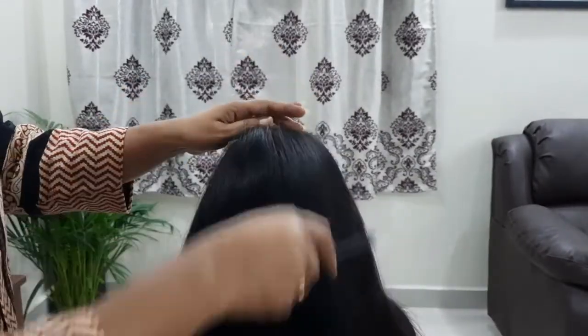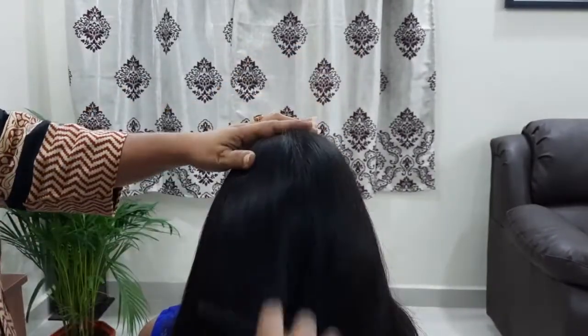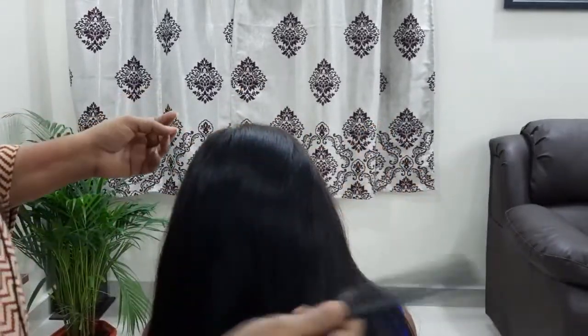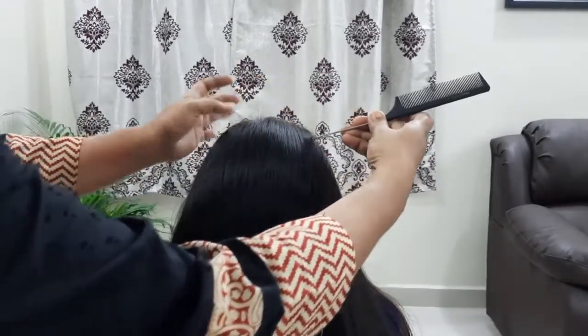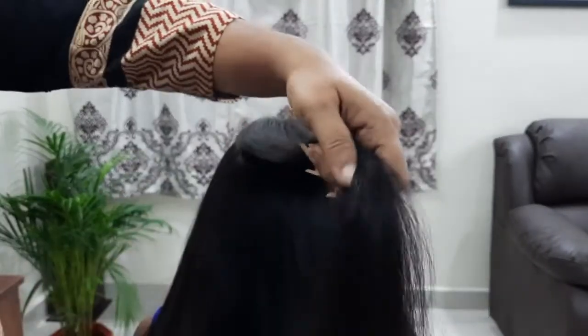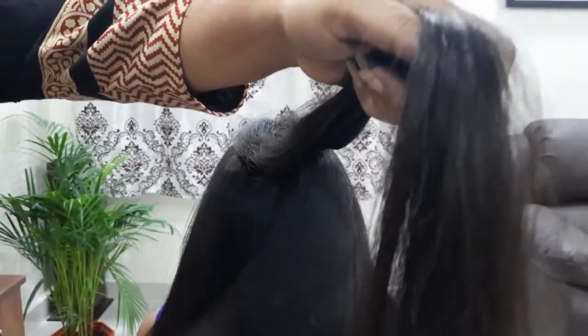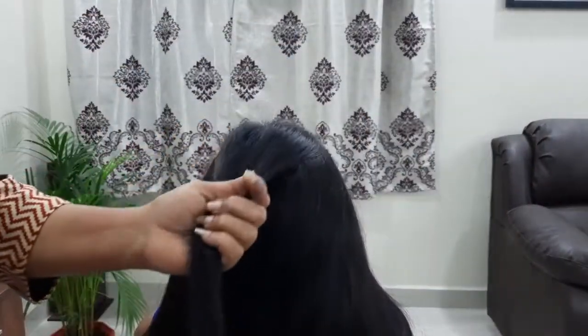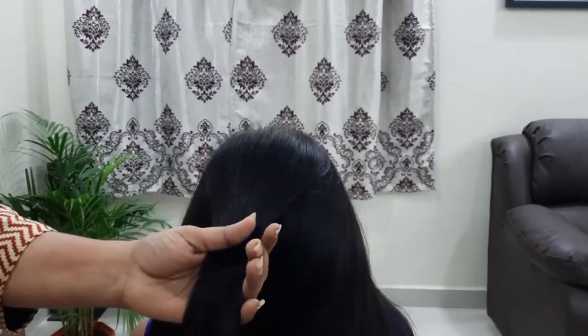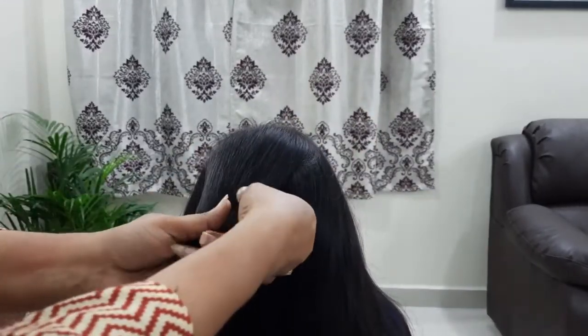First, I'm going to comb the hair neatly. I'm going to take a little length of the hair neatly. I'm going to take a little bit of the French plate, and on the other side I'm going to comb it neatly.